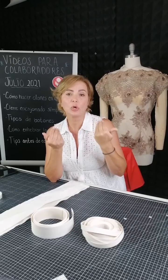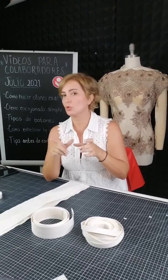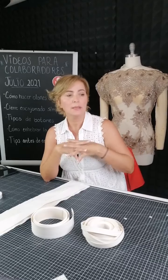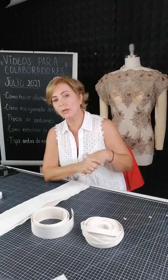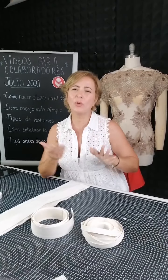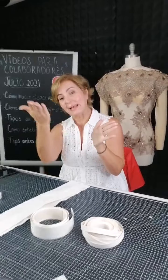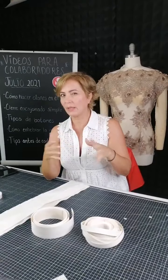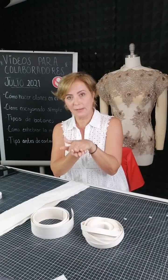Es importante revisar que no todos los dientes o placas son iguales. ¿Por qué? Si siempre que coso sedas me las va rayando, es porque no es el diente adecuado. Si estoy confeccionando vinil, también me lo va tallando, y como el vinil no es piel sino la imita, a veces la parte interna del vinil es blanca; cuando le quita la cascarita se ve lo blanco y se ve corriente. Y en otras ocasiones, si el diente está tan delgadito, lo patina.